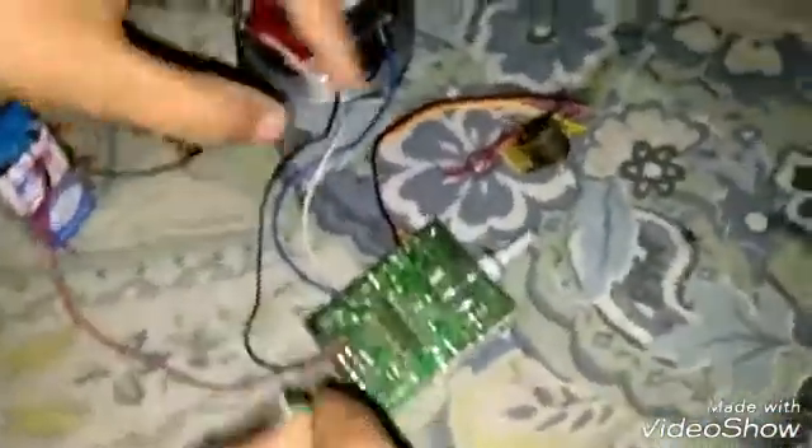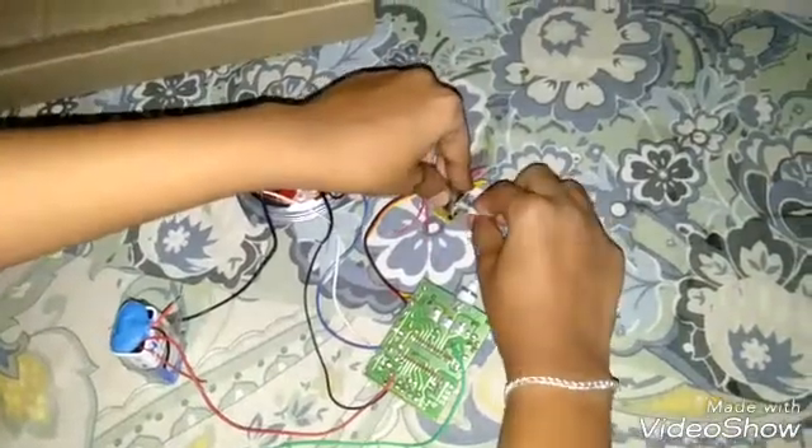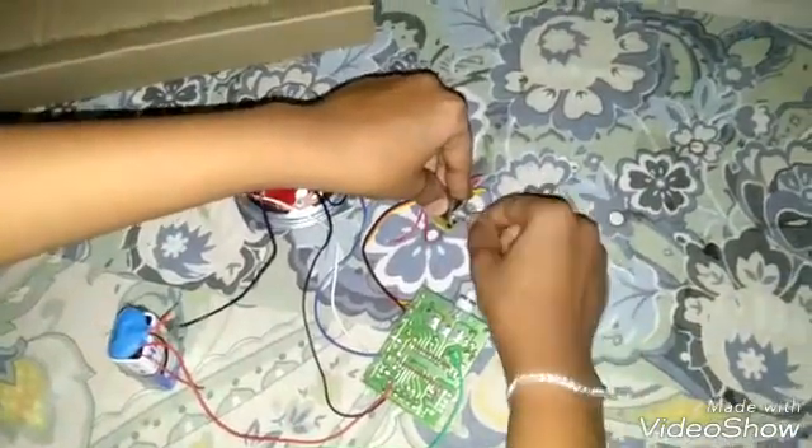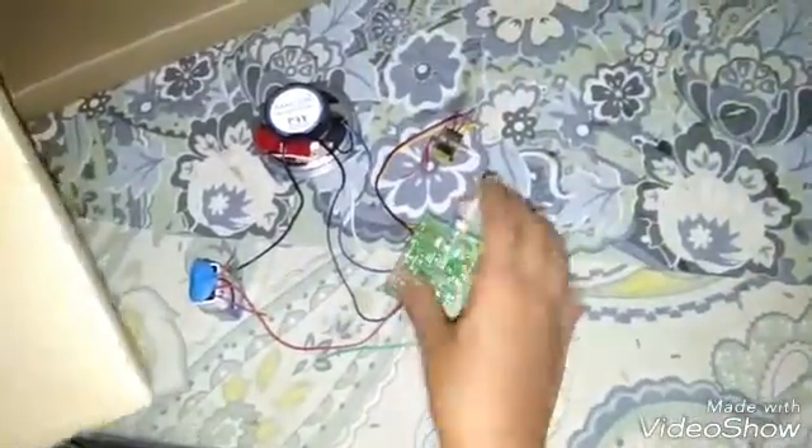In addition to the battery, we can also connect a 3-watt adapter. Now we can see our radio is almost done. My next episode will show how to make a body for this FM radio. Thanks — please watch my video and subscribe.